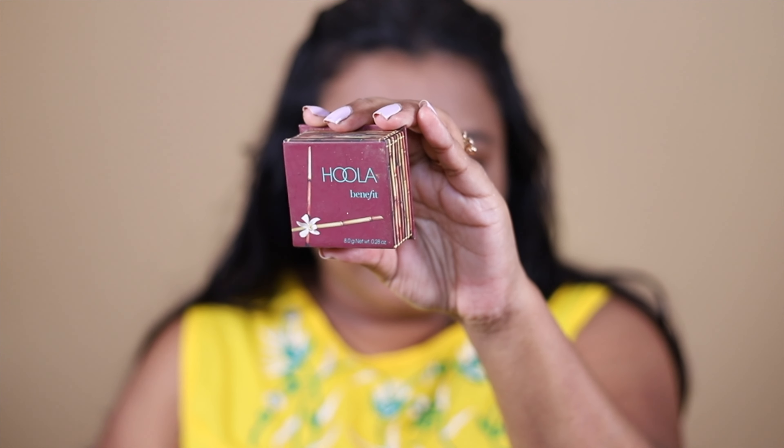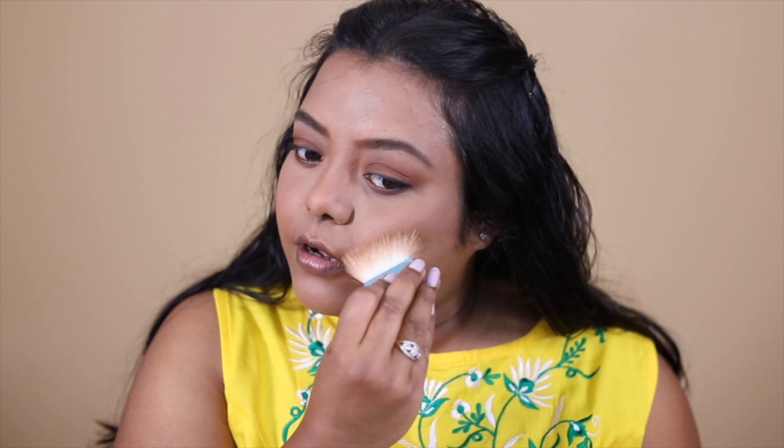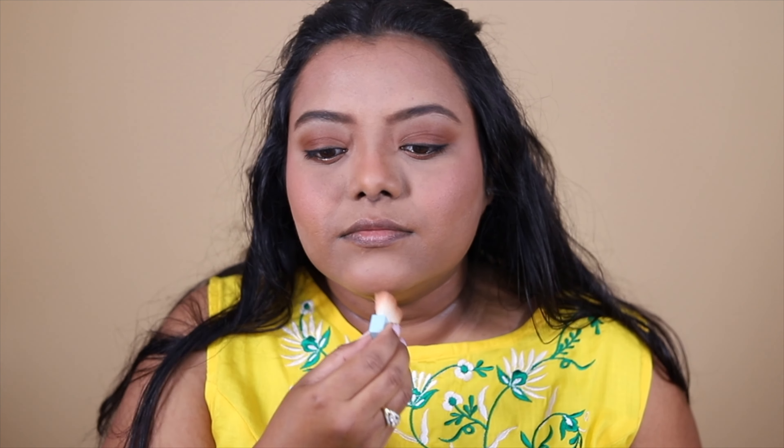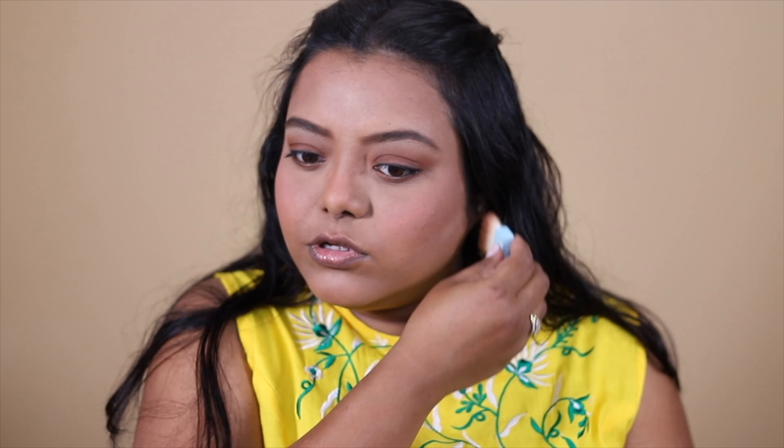Next, I'm going to take the Benefit Hoola Bronzer and bronze up my face. I didn't use any contour shade or cream, so this is going to give a very soft bronzing — perfect for daily wear. I have another shade called Camel which gives more of a tan look, but this one is perfect. I'm then going to take the California Blush and add some peachy color to my face.